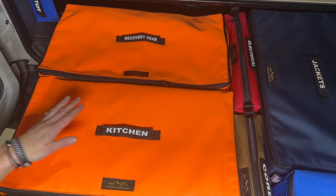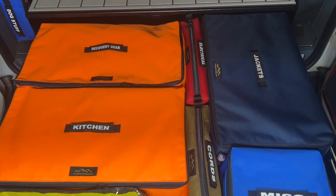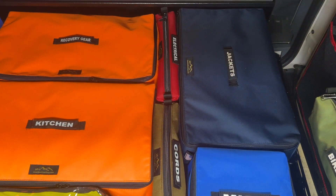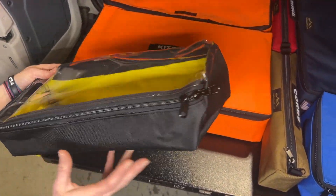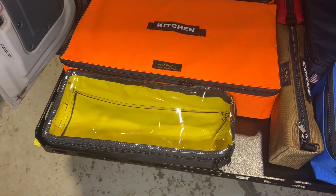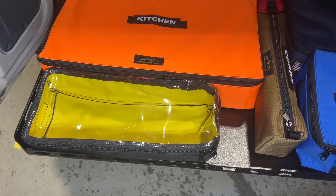The extra large size is 22 by 12 by five inches. The navy one and the two orange ones are that size. We also pulled out the under-seat storage bag, the clear top version — this is the one for the passenger side, so it's a little longer, but it fits there perfectly.